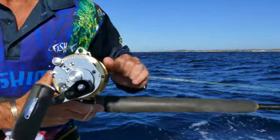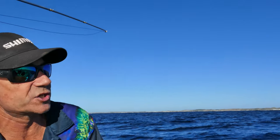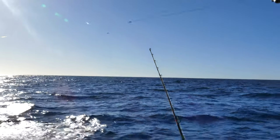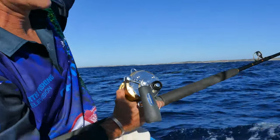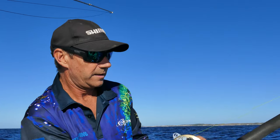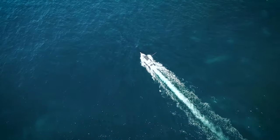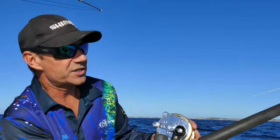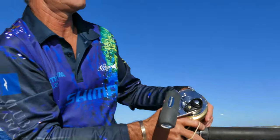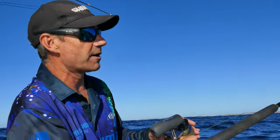This is going to be our short rigger — I'll take that ratchet off, it's a bit noisy. We've got a long rigger, and this is going to be our short rigger. Here's the outrigger out here. So what we do is we run this back until we think it's at the right distance behind the boat, and then we'll attach an elastic band to the line, and attach that elastic band to the outrigger up the top.